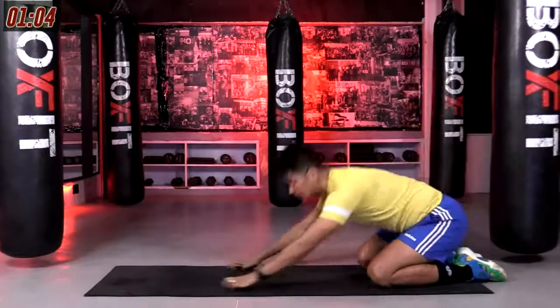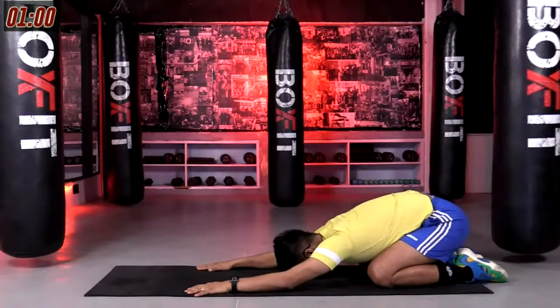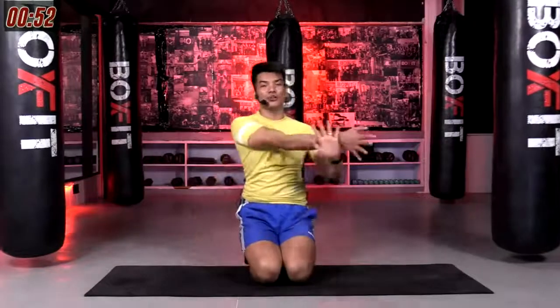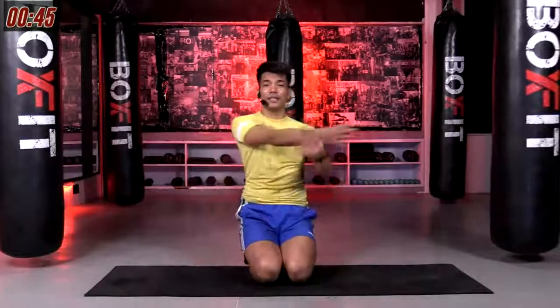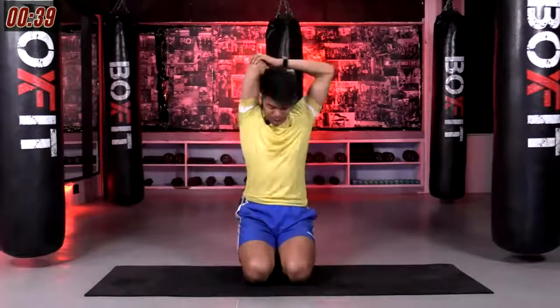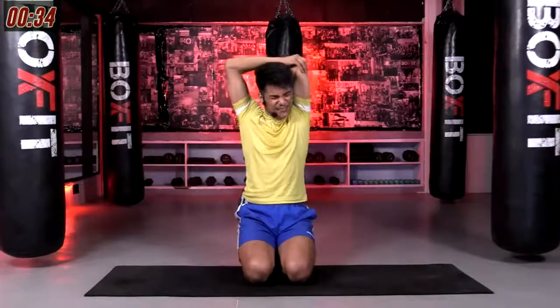Gently rolling up, still sitting on your hips. Stretch your shoulders side to side. Breathe in, breathe out. Overhead stretch. Perfect. Come on guys, everybody give me a nice smile.